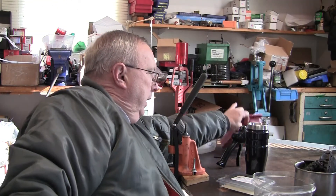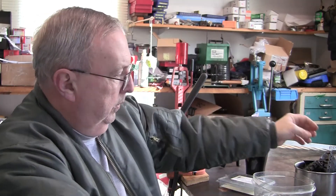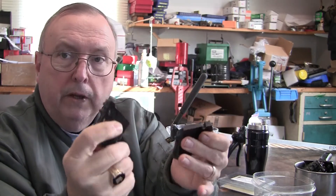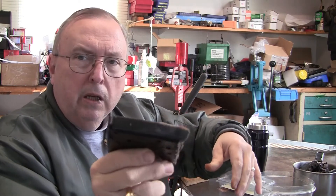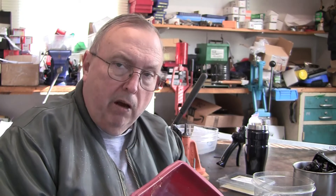One thing you're going to need if you do pan lubing is silicone bakeware — and this stuff is impossible to find; the only place you can find it is on Amazon. This is one silicone pan. The reason is, when you pour that hard lube in there, it is hard, brittle, and once it hardens up, it doesn't shrink. So once you pour it in the pan, the silicone bakeware lets you very easily turn it inside out and get the lube and bullets out. Do not put that stuff in a steel pan, because it won't shrink — it'll go in there, stick, and it will not come out. You've got to use silicone bakeware.